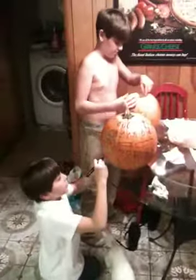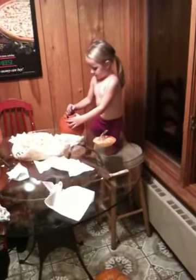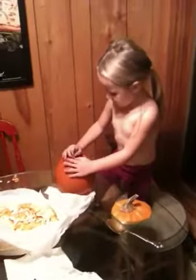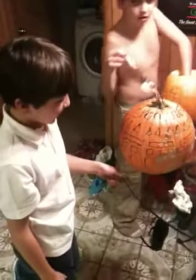Happy Halloween, 2011! Show me how your lid works, Lucy. Take the spoon out, honey. Hi Joseph, that's a lot of carving — it's going to look good when it's all done.